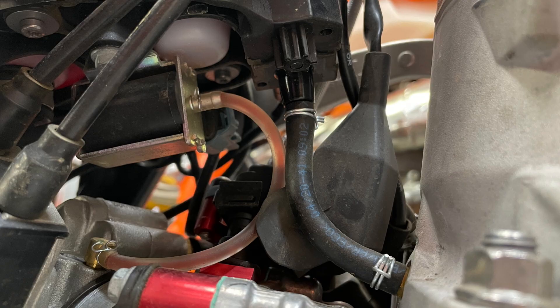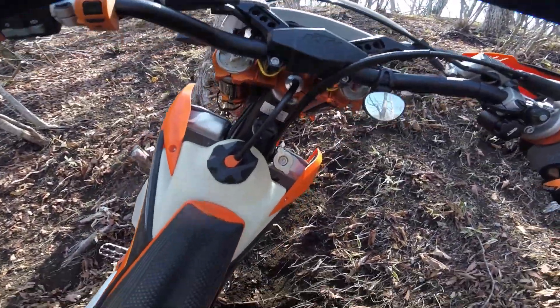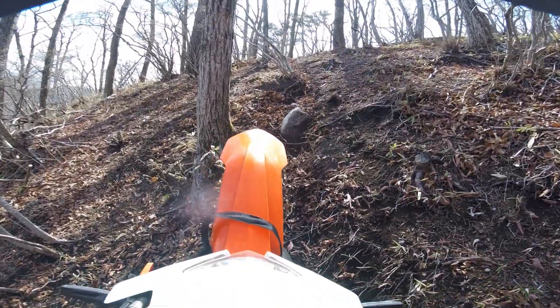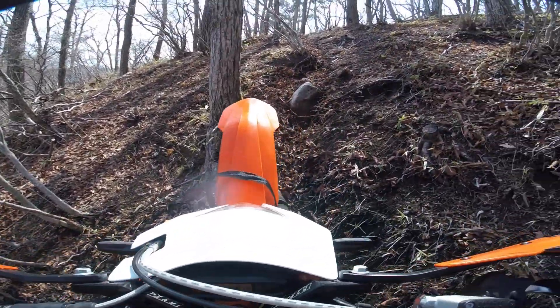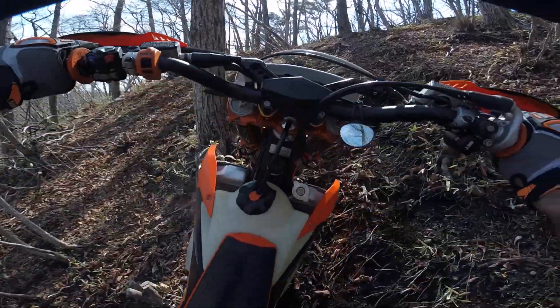Here you can see my 2021 KTM 300 TPI. You can see there's a hose going from the rear of the crankcase up to the pressure sensor, which is housed in a tray underneath the oil tank. If a problem occurs with the crankcase pressure sensor while riding, it would typically result in erratic engine behavior, and often with the engine bogging.